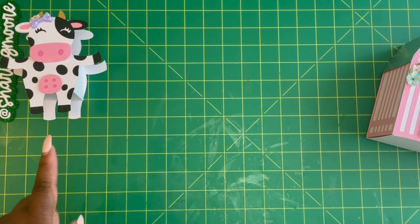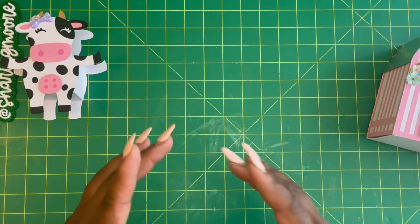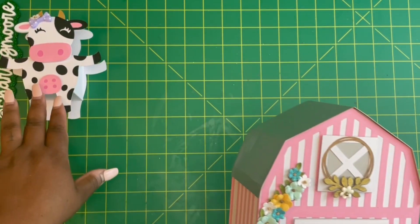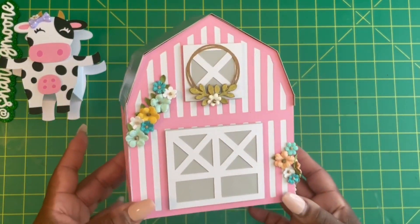I will be doing another cow box, but it's going to be one of those belly boxes, and that will be my Share More Projects with Friends project for July. So if you want to win one of those kits, be sure to check out that video, because it will be a belly box cow.